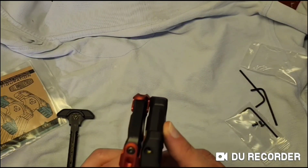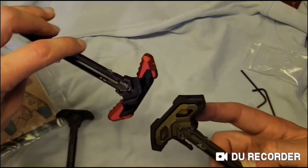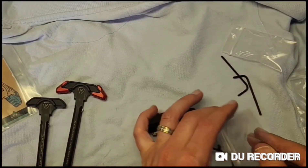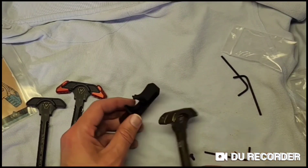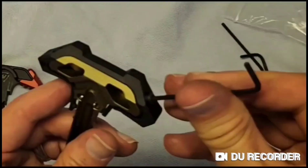I'll have to say that the polymer one looks a little clunkier than the aluminum version. It installs the same as the aluminum version, but now they've added some blue thread lock onto the screws. Just tighten them with the included Allen wrench.